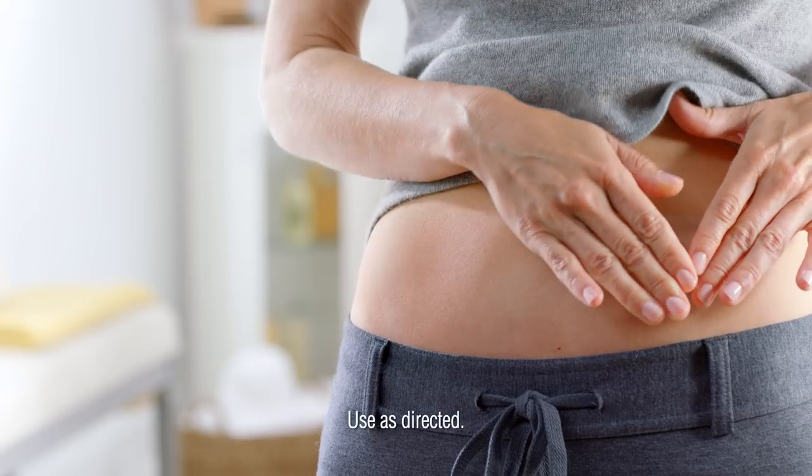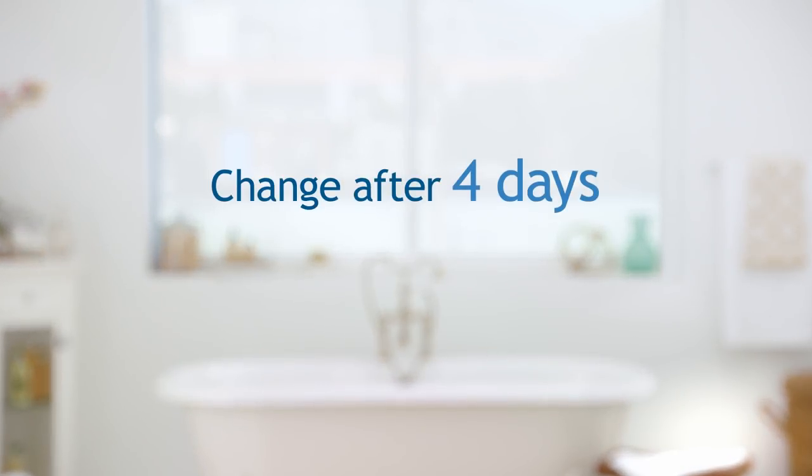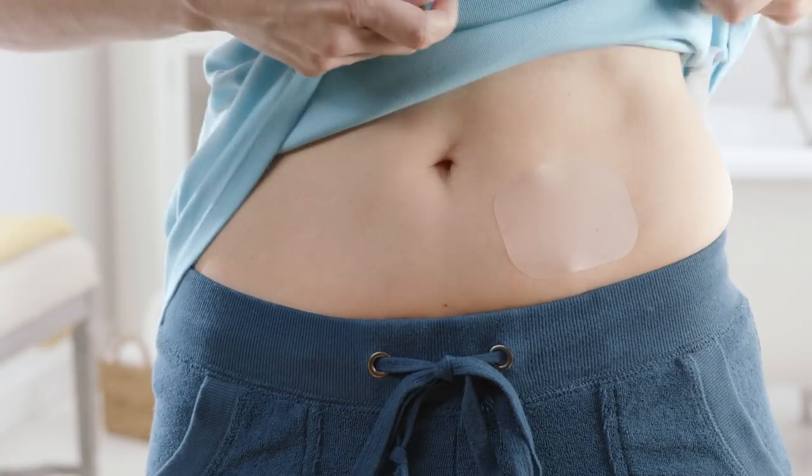Your skin needs to be clean, dry, and smooth in order for the patch to stick adequately. Continue to wear the same patch for four days in a row under your clothing and don't expose it to sunlight. After four days, it's time to remove the used patch and apply a new one.